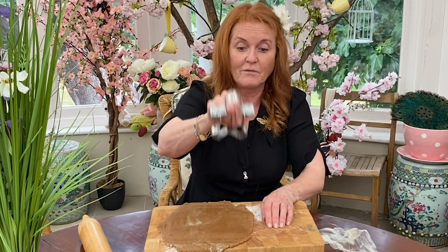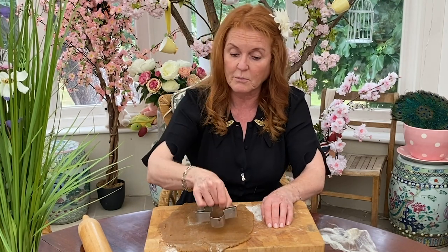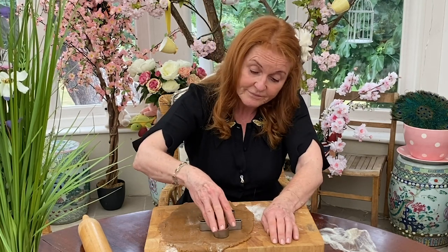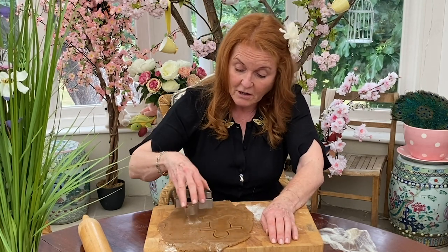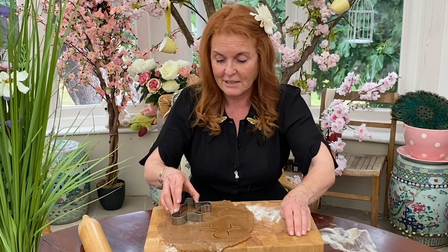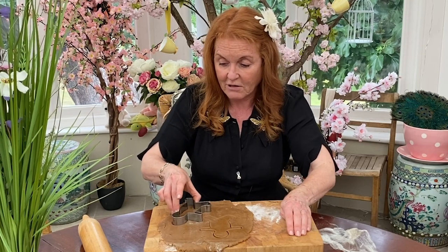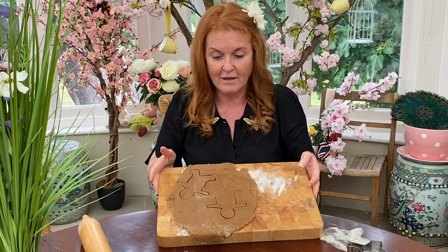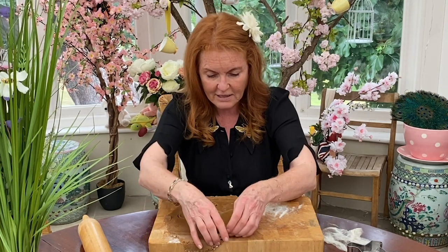Then you take a cutter — got a very sharp cutter. Be careful, everybody, girls and boys. Take your very sharp cutter and you cut out the shapes of the gingerbread man. Yay! Gingerbread man is so lovely. And you cut out the shapes of your gingerbread man. Look, there you have it. How fantastic. And then you take that away.